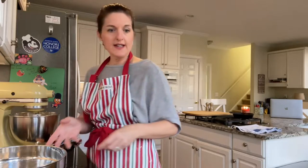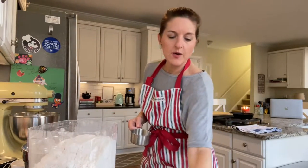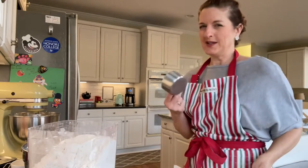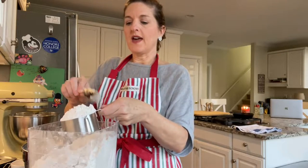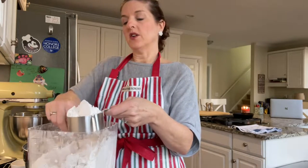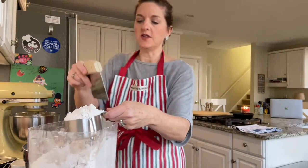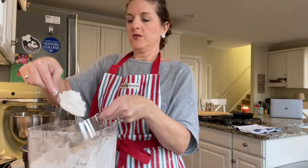Now we're going to assemble our dry ingredients. We need three cups of flour. Technically you're supposed to spoon flour into your cup instead of scooping, because when you scoop flour you tend to use too much. So you're supposed to actually spoon it in. We're going to do one cup of flour, scrape the top, then another cup, and then a third — three cups of flour total.